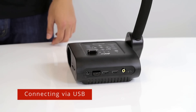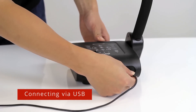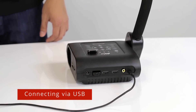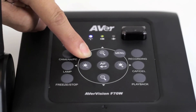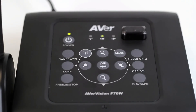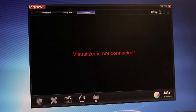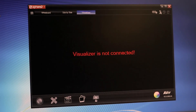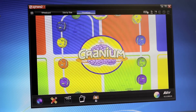If you do not have a wireless network available, you can also connect the F70W to your computer via USB. Simply connect the F70W to your computer with the mini USB cable and power on the camera. Make sure the Wi-Fi function on the F70W is disabled, with the LED indicator completely off and not orange or blue. Open Sphere 2 on your PC or Mac and select the F70W as your camera. The F70W is now connected to your computer and you are ready to teach.